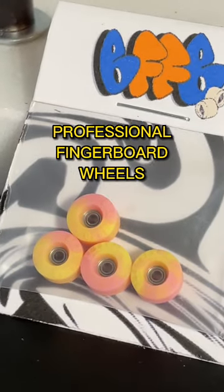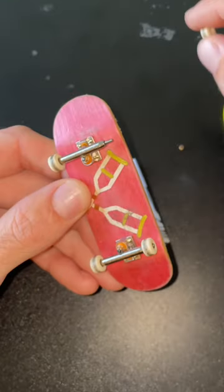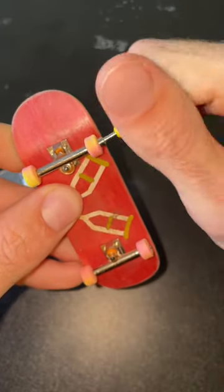I don't know if you've heard of professional fingerboard wheels, but I just got a brand new set of them. Pro fingerboard wheels are made with urethane and they come with bearings, just like a real skateboard. These things kind of remind me of peach rings.